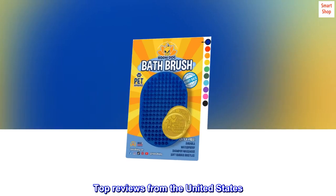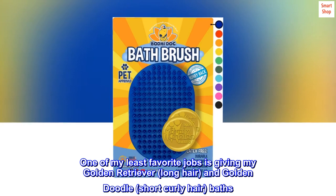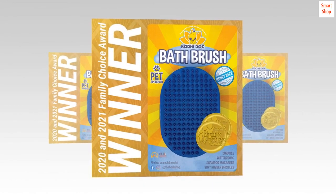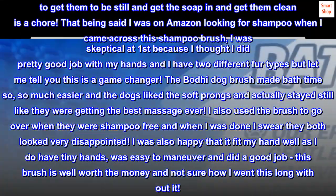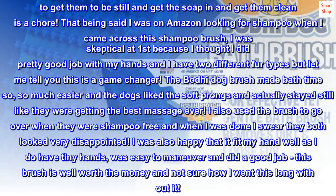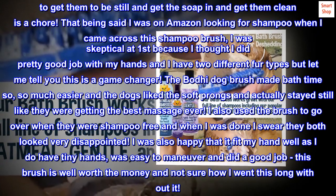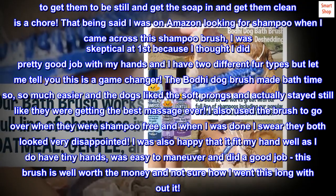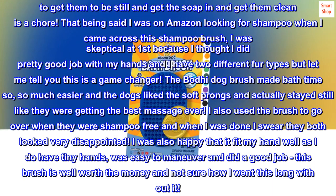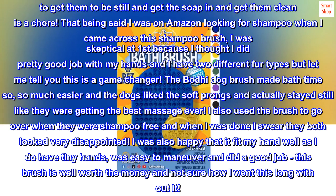Top Reviews from the United States. Best Bath Brush. One of my least favorite jobs is giving my golden retriever — long hair — and golden doodle — short curly hair — baths. In between grooming appointments I give them baths myself and I hate it. Trying to get them to be still and get the soap in and get them clean is a chore. I was on Amazon looking for shampoo when I came across this shampoo brush. I was skeptical at first because I thought I did a pretty good job with my hands and I have two different fur types, but let me tell you this is a game changer. The Bodhi Dog Brush made bath time so, so much easier and the dogs liked the soft prongs and actually stayed still like they were getting the best massage ever.